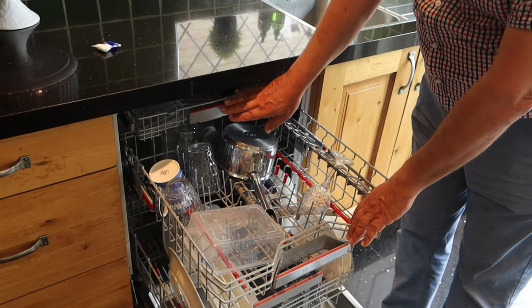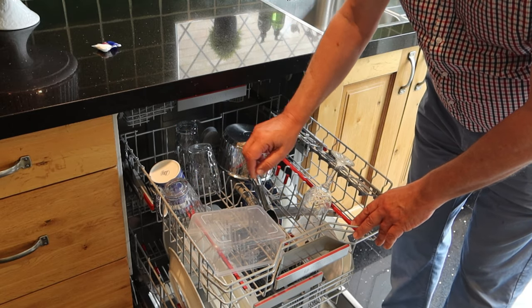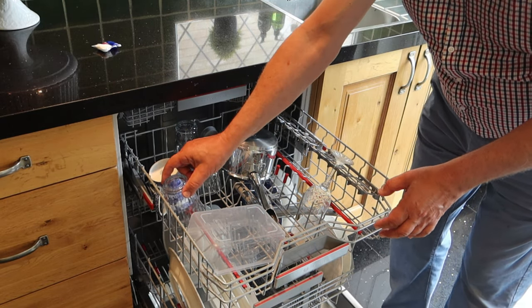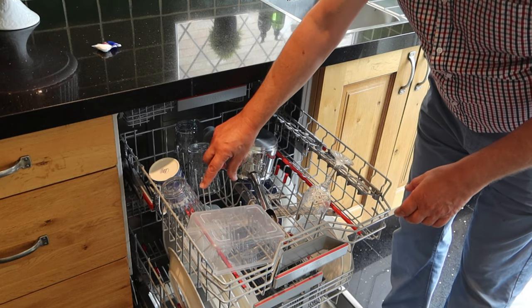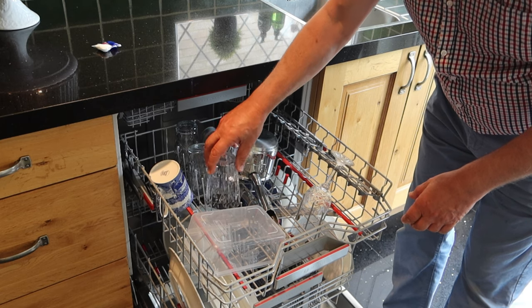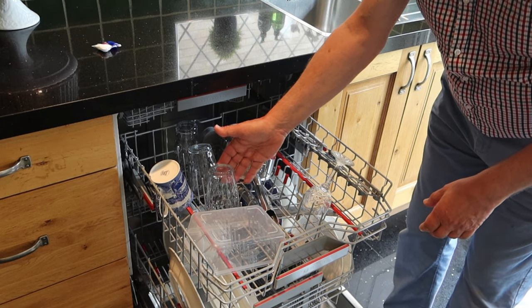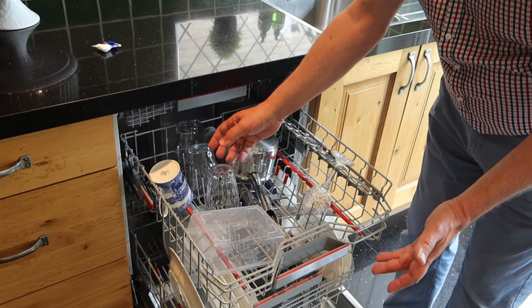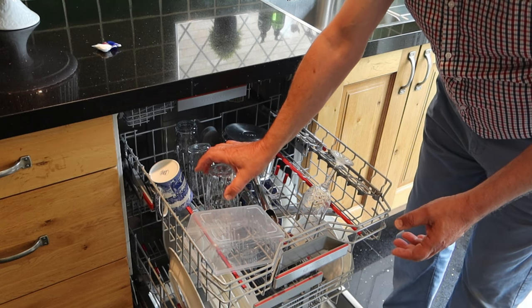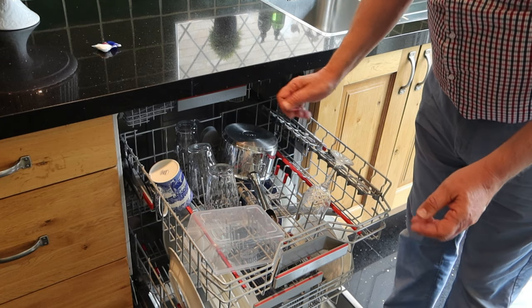My next key tip for when you're doing glassware is don't store it loose — as the machine and water goes around this can break glass. You need to put it over these prongs so it's not going to rattle into another glass, which can scratch it. Glass on glass will just take away some of the shine and even worse it will make it crack.